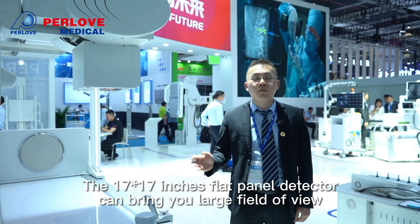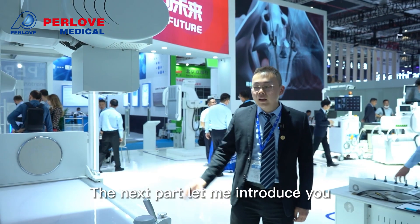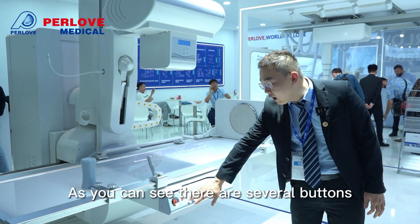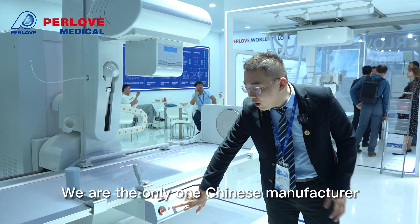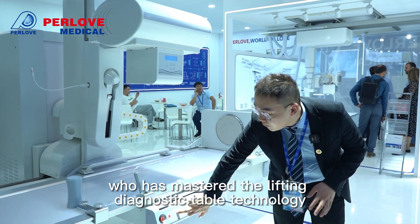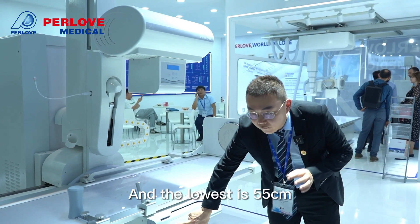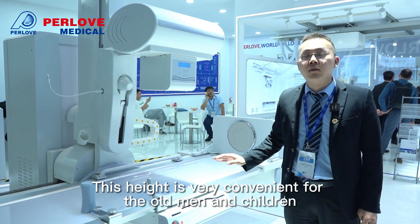The 17-inch by 17-inch flat panel detector provides a large field of view. Now let me introduce the mechanical movement of this medical diagnostic table. We are the only Chinese manufacturer who has mastered the lifting diagnostic table technology. The lowest height is 55 cm, which is very convenient for elderly patients and children.